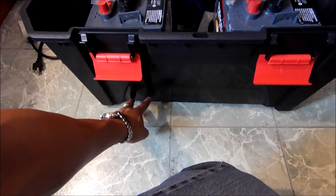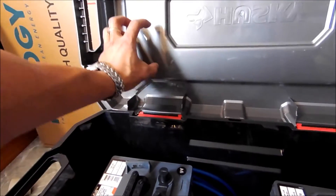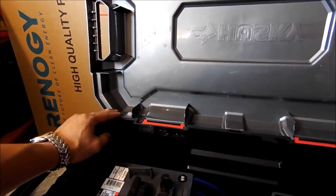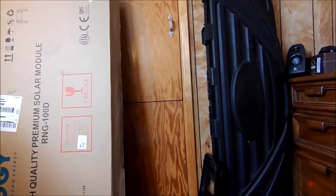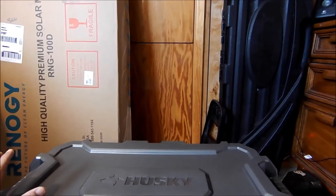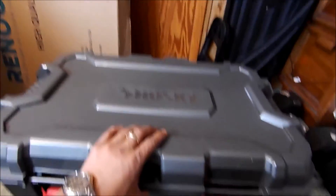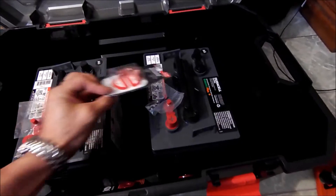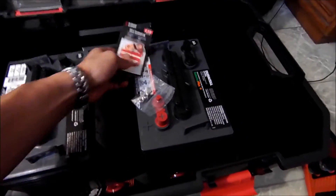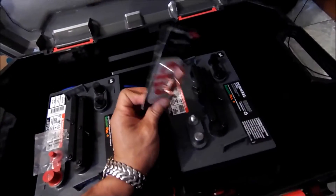I plan on dealing with the off-gassing by cutting inlet holes on the bottom of this box and using a dryer hose with a 12-volt computer fan I had sitting around to vent the gas out of my attic through an existing vent — that way ensuring those gases don't build up and potentially blow the roof off. I also decided to simplify the fittings and get these little copper units that bolt on and let you cinch the wire down.